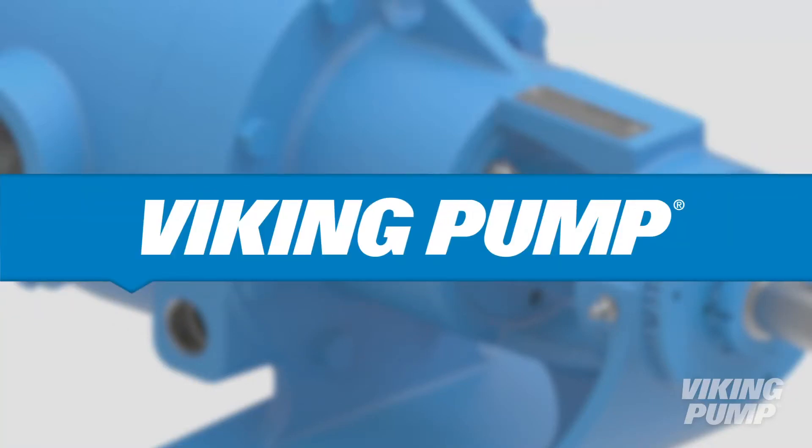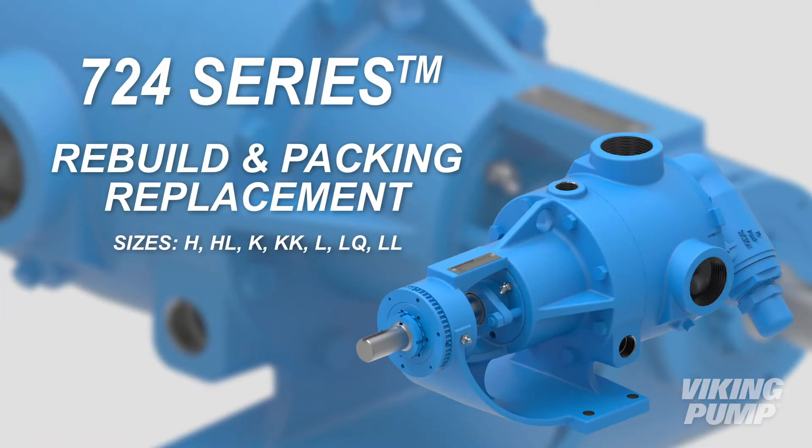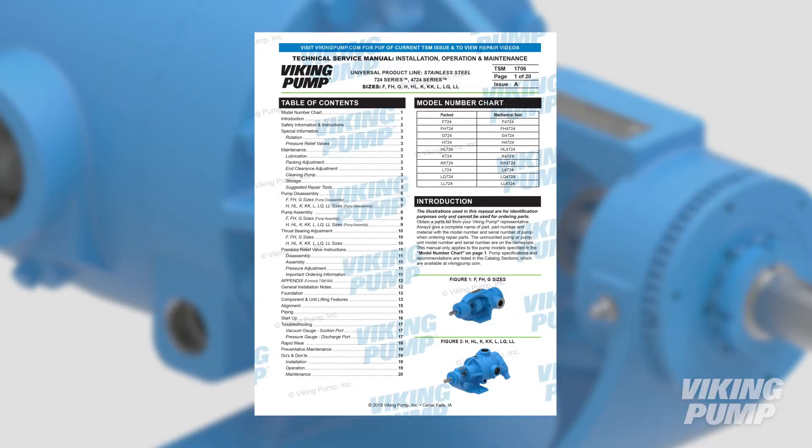Welcome. In this video, we will guide you through the disassembly, repair, and reassembly of the Viking 724 series pump. This video applies to H through LL sizes. Before you begin, please consult the appropriate technical service manual for safety information. A copy of the latest revision can be found on our website at vikingpump.com.